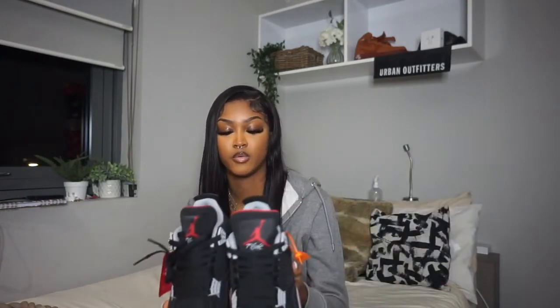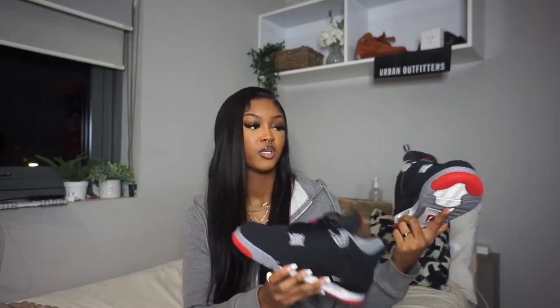There will be no outfits, but I will do some on-foot so that you can see what the sneaker is looking like on my foot and you can really get a feel for the shoe.